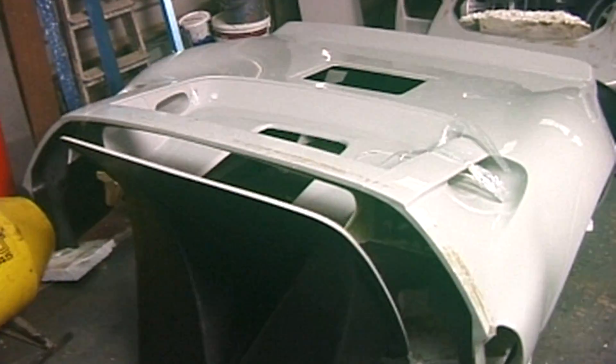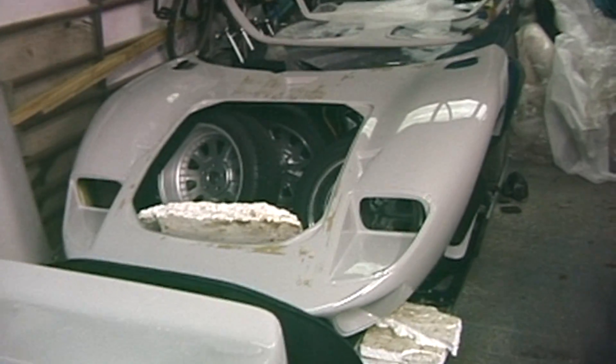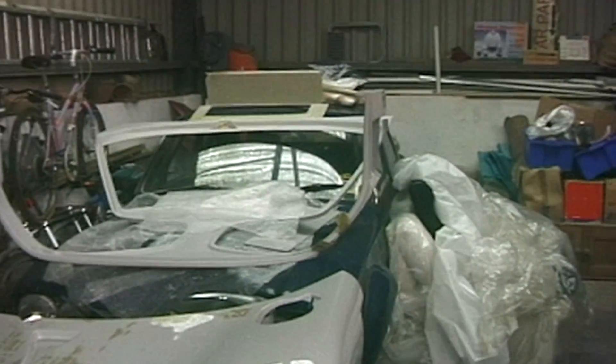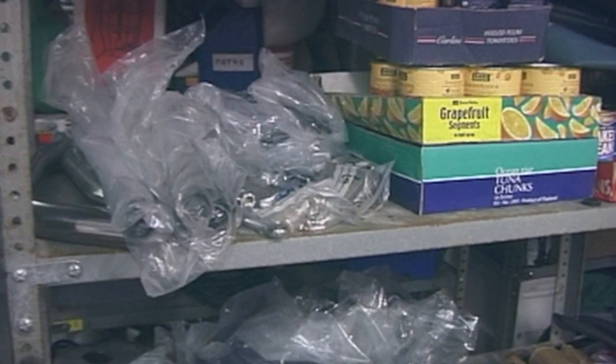It's the nose. Back end. Nose tipped up there. Middle bit upside down there. And everywhere there's bits and pieces of GT40s — Lord knows where they all go.